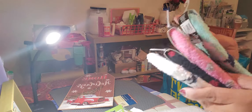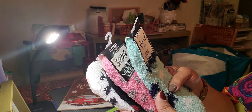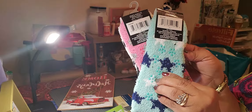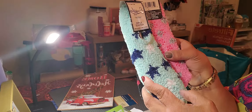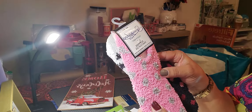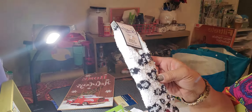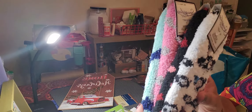Dollar Tree is getting their different stuff out for Christmas — stocking stuffers. I got these little footies that have little rubber pieces on the bottom so you can't slip on the floor — just little slippers. I got a blue pair with aqua blue and white stars, a pink pair with little gray dots, a black pair with different colored dots, and a white pair with black dots. They all have the little grips on the bottom, so these are going to be stocking stuffers.